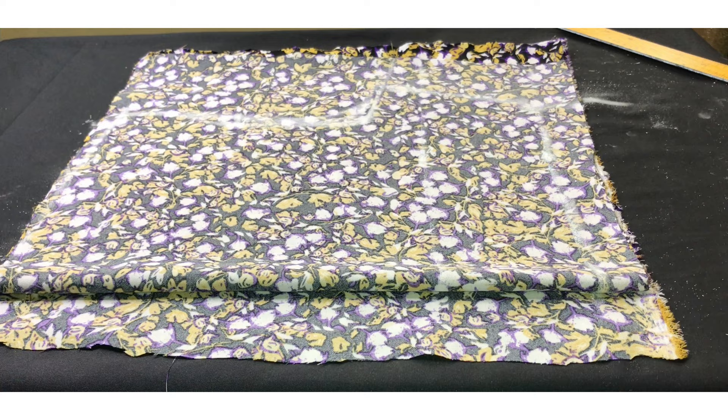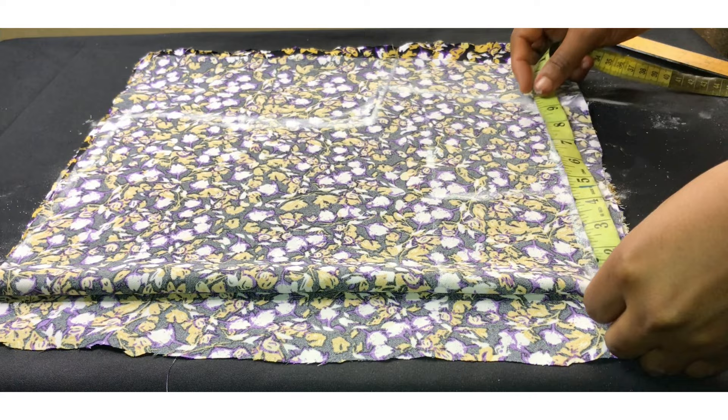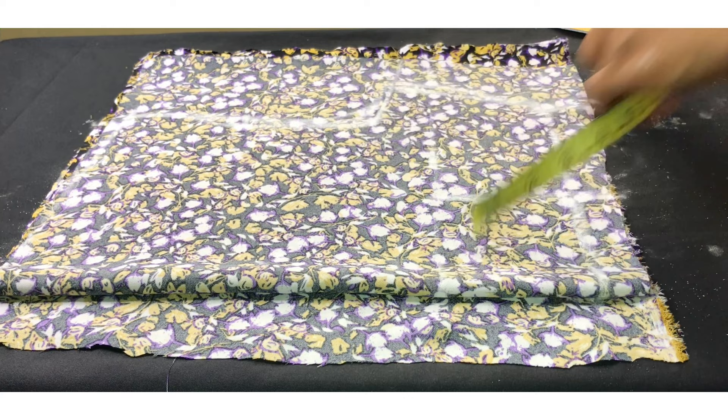For my bust band, that is my nipple to nipple, it is 4 inches. I'm going to trace that out to my bust points. Then I'm going to cross-check the measurements I just inserted to make sure it's accurate before cutting that out.